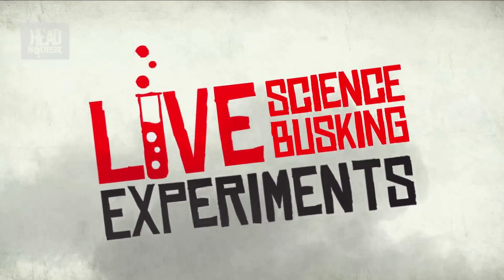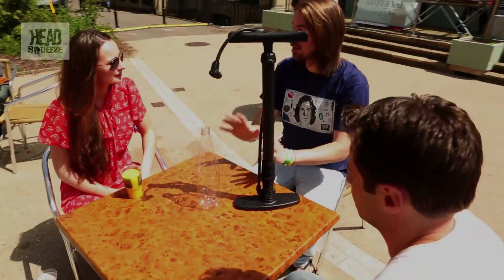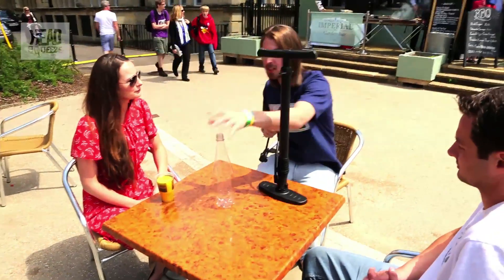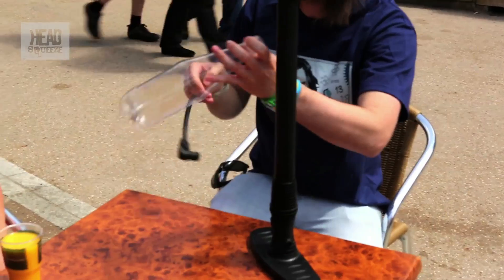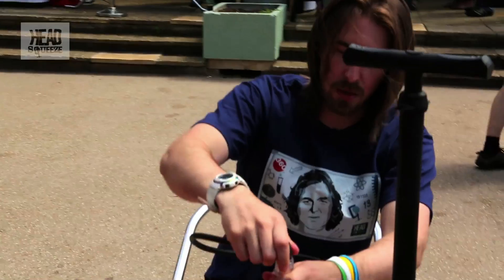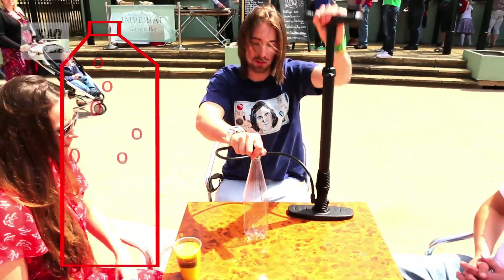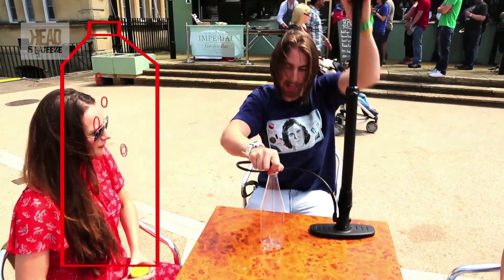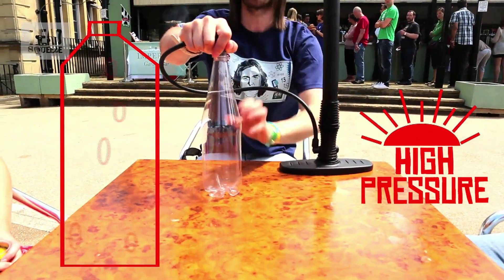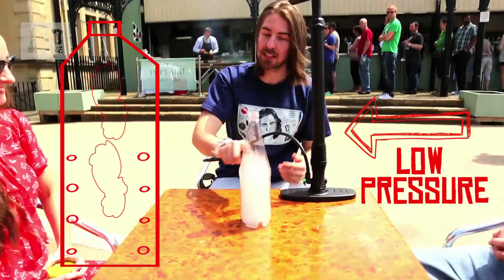We've got an experiment for you today including a bottle and a pump. We're going to look at pressures and how that relates to the weather. So what we want to do is create a different kind of weather inside here. We've got a little bit of rubbing alcohol inside because we want it to evaporate. To evaporate something, what you can do is increase the pressure. So as we increase the pressure inside this bottle, all these little bits of rubbing alcohol start to evaporate. If it's high pressure, it means it's nice weather like we've got today.